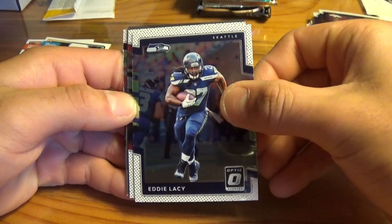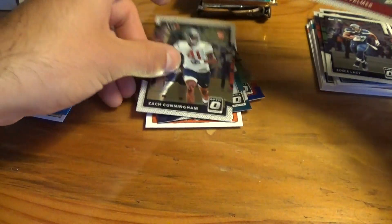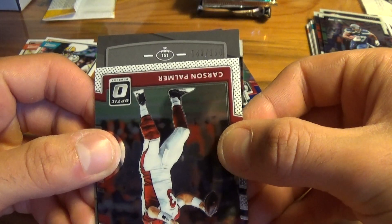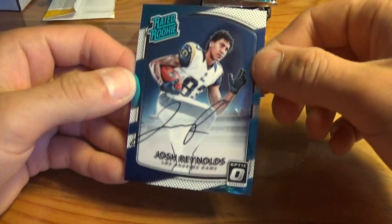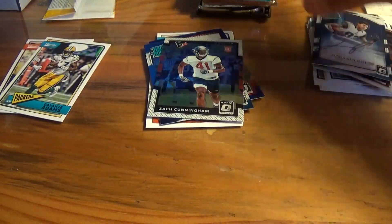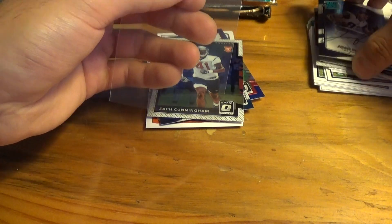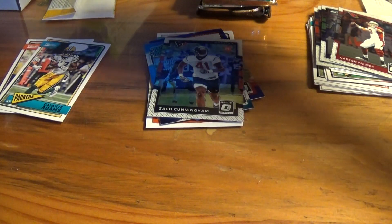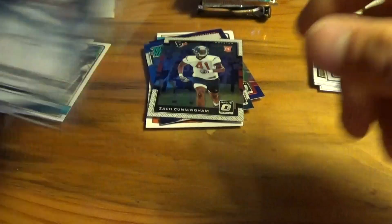Last pack of Optic looks like we might have a hit in this one. We got Eddie Lacy, Carson Palmer, Zach Cunningham, and we'll save the hit for last. The auto is Josh Reynolds, 163 out of 150, for the Rams — a nice on-card autograph. Not the best player, but a solid on-card hit. I think I've pulled his autograph before. We'll sleeve that up and put it in a top loader.